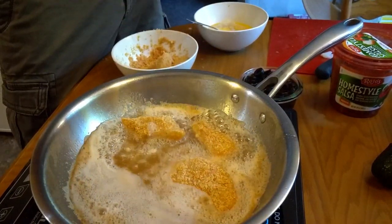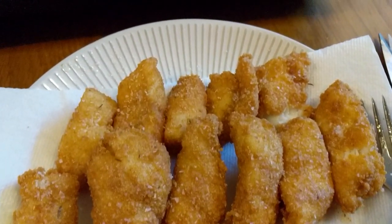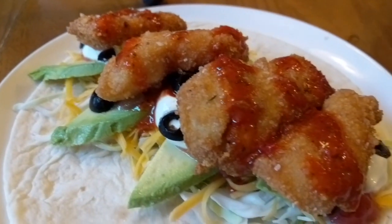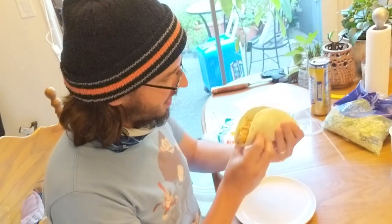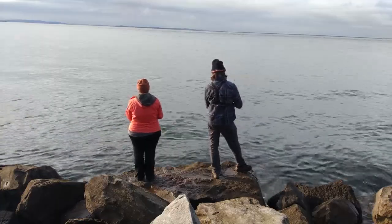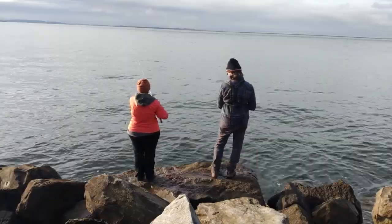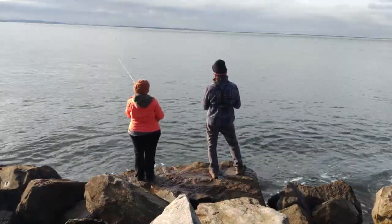After we got our limit, we drove home, cleaned the fish, cooked up a couple of them for some delicious fish tacos and stored the rest in the freezer for later. Thank you guys for joining Jess and I on the coast — we had a great weekend. It was probably the best fishing weekend we've had on the salt. Let us know what you think in the comments, like this video if you enjoyed it, subscribe if you haven't yet, and until next time, take care and I'll see you later.